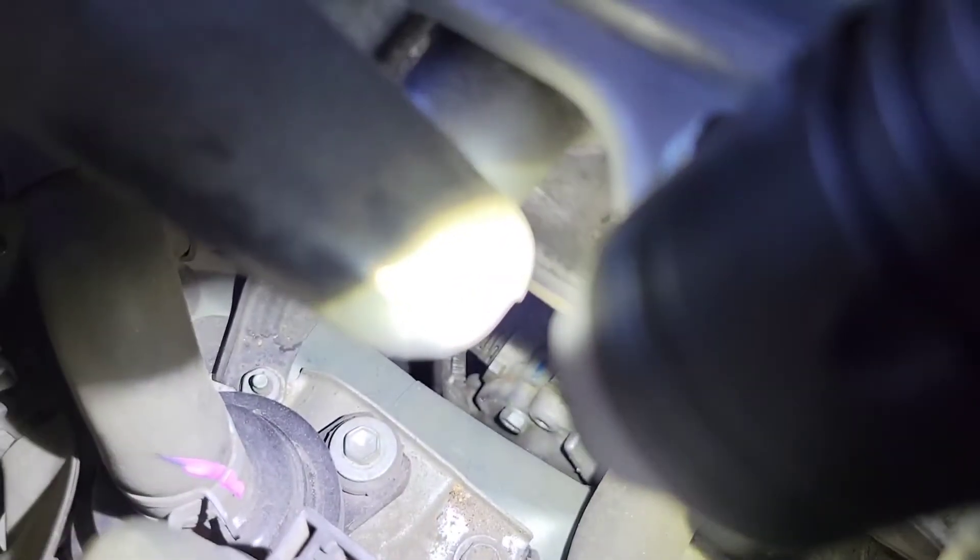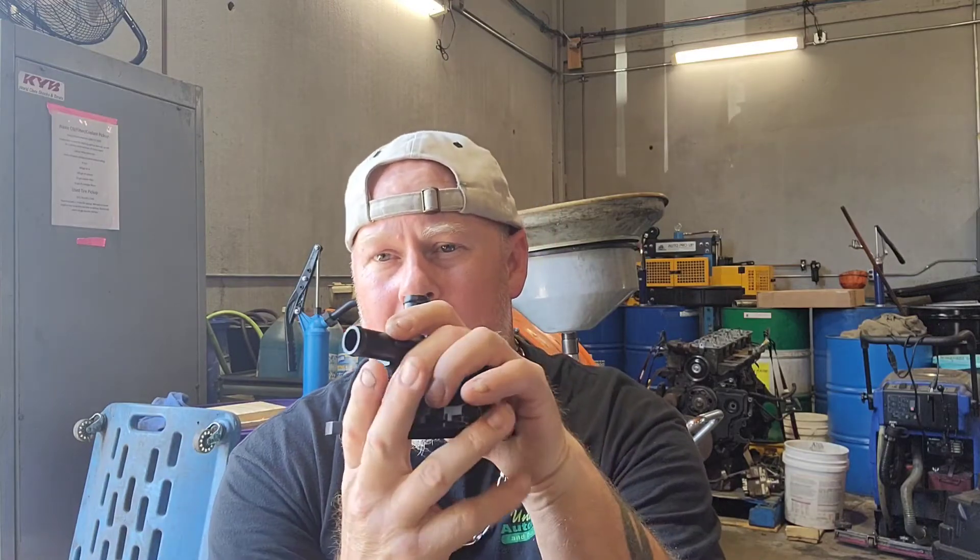You can bring your scan tool up and put your hand on the pump and command it — you'll feel it run. That's how you know it's getting a signal and operating. But that doesn't tell you if it's failing internally, so make sure you follow all your diagnostic trouble trees and flow charts — Identifix or whatever you use to test it.